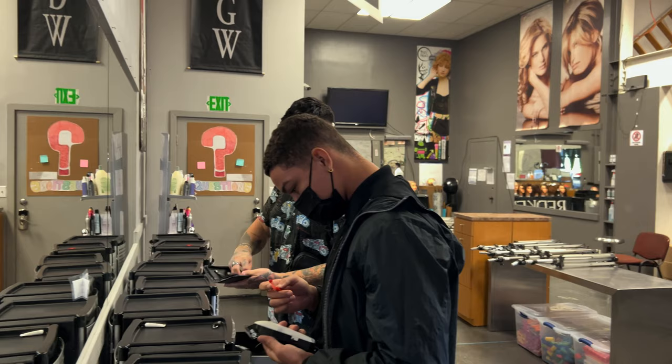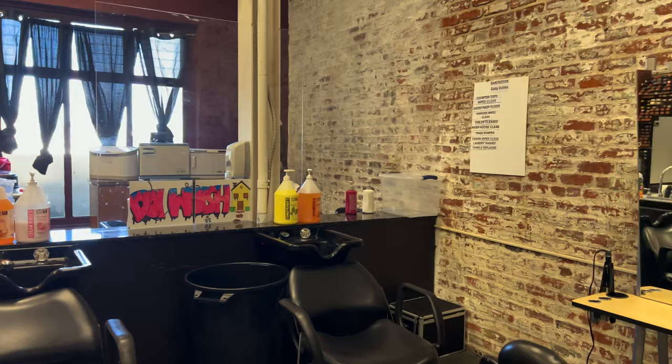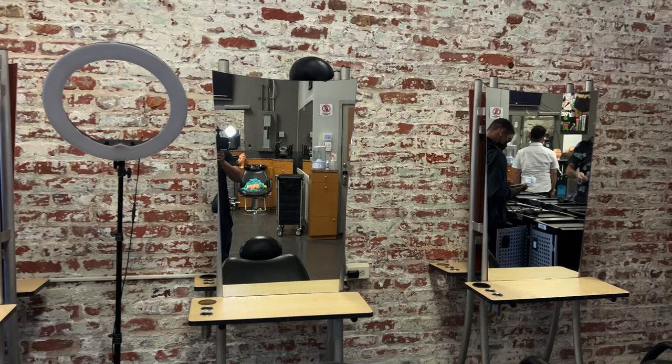Hey, say what up — what up? What's cracking, what's cracking? What's going on?